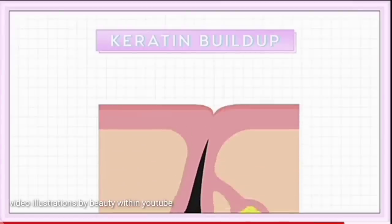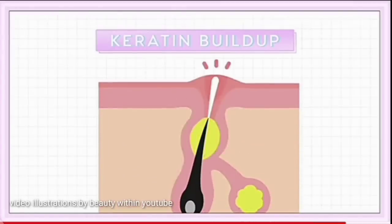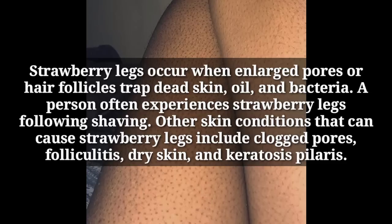Strawberry skin is a tiny little dot that appears on our legs. Not everybody has this, and it's a result of keratin buildup from bacteria, oils, and skin protein. It occurs as a result of enlarged pores and hair follicles with sharp dead skin, oils, and bacteria.